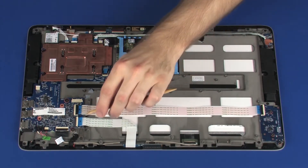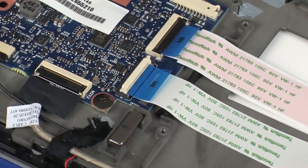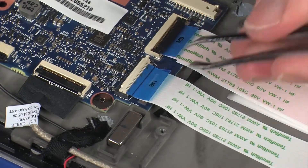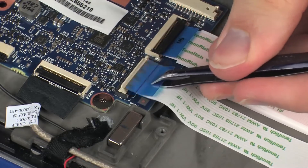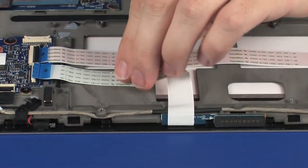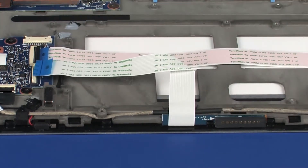Removal. Using minimal force, lift the locking bar up on the pogo board ZIF connector and disconnect the pogo board ribbon cable from the system board. CAUTION: Use care to prevent damaging the ZIF connector and ribbon cable. Remove the pogo board ribbon cable from the adhesive that secures it to the display panel assembly.